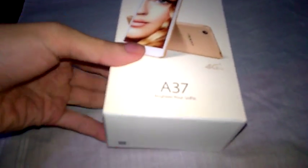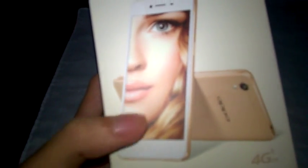So it's an OPPO — however you say that — A37. It says 'brighten your selfie' on the front of the box. This is the front box. It supports 4G LTE. The front box features some artwork — well, not really artwork, but whatever. The side has less detail — just the brand name, the company name, and the tagline.